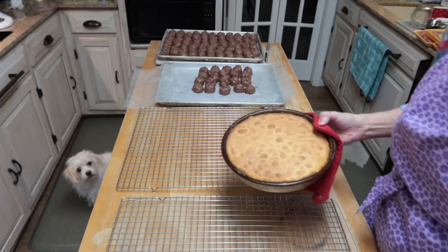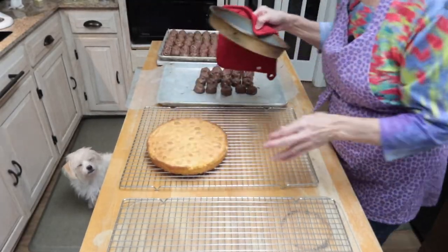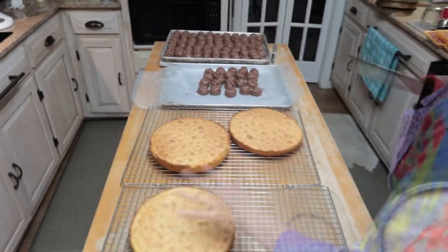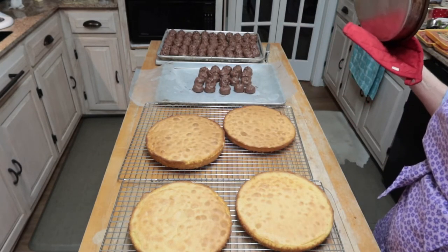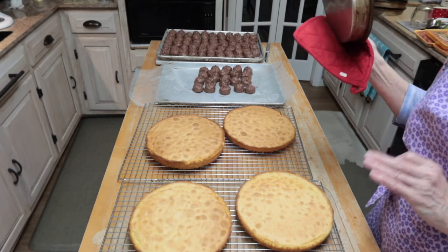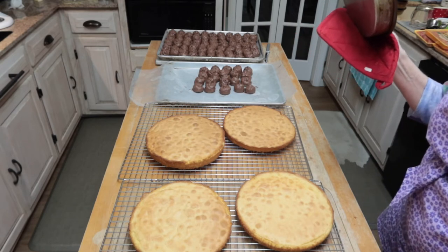My cakes are done, and so now I'm going to turn them out onto a cooling rack to let them cool. After these have cooled for a bit, I'll make the pineapple filling that will go in between the layers and the frosting that goes on the outside. I will show you when I get to that step, so stay tuned. My cakes are cooled now, and I'm going to go ahead and make the pineapple filling. Let's get started and I'll show you how I do that.